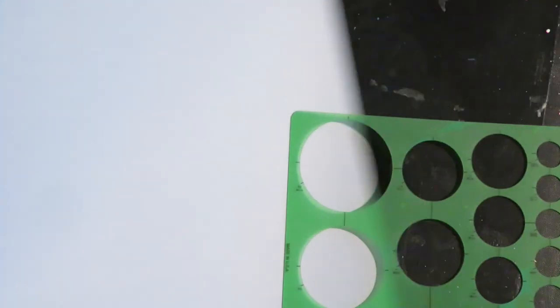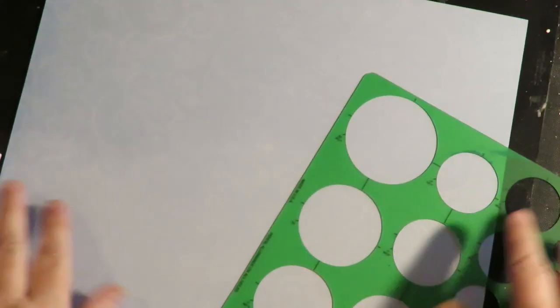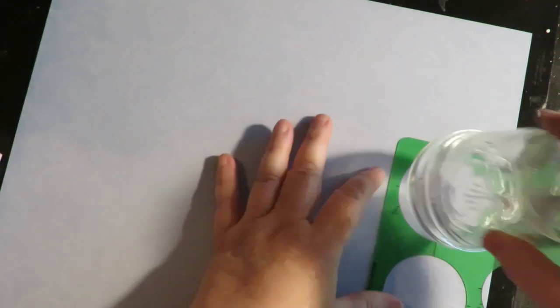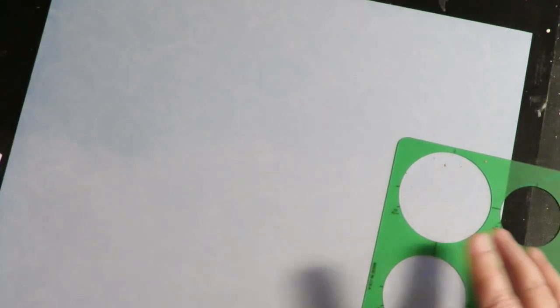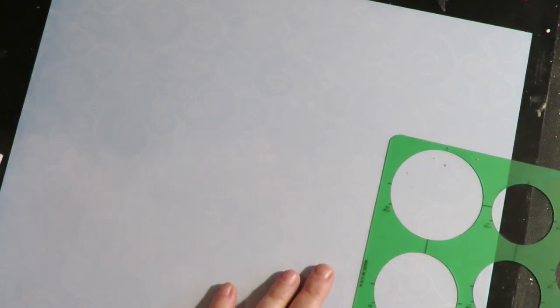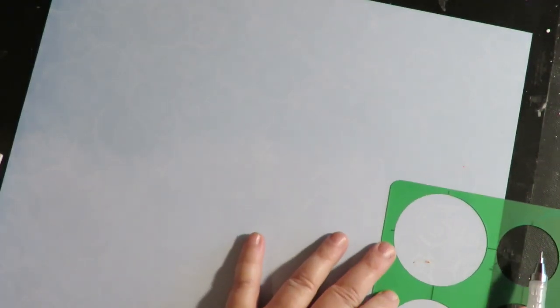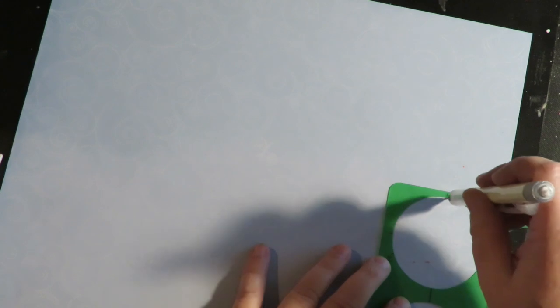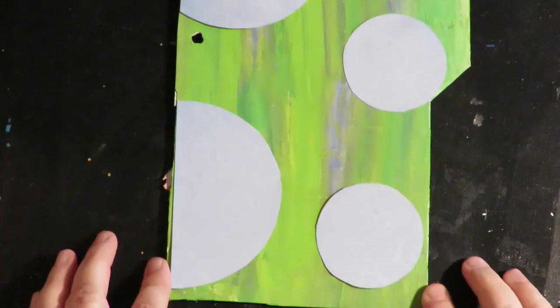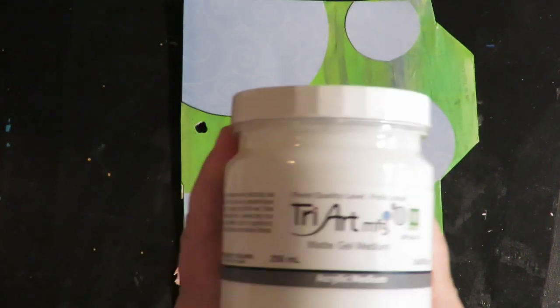Next I'm going to take this scrapbooking paper with a fun swirl pattern, and I'm going to use a circle template to cut out some different sized circles in this interesting pattern paper. Here are my circles cut out and laid out onto the page where I'm going to put them, and I'm going to put them down with matte gel medium.